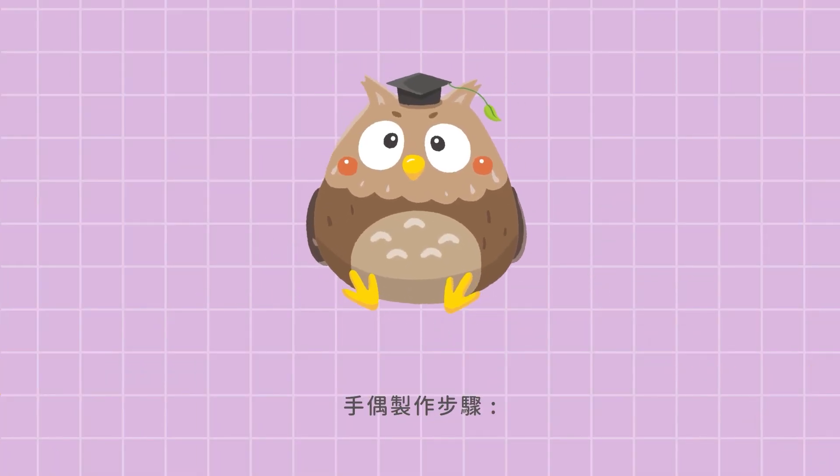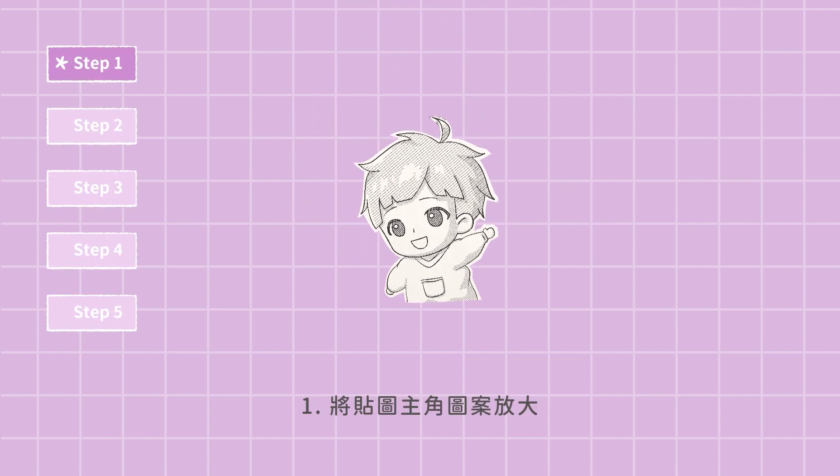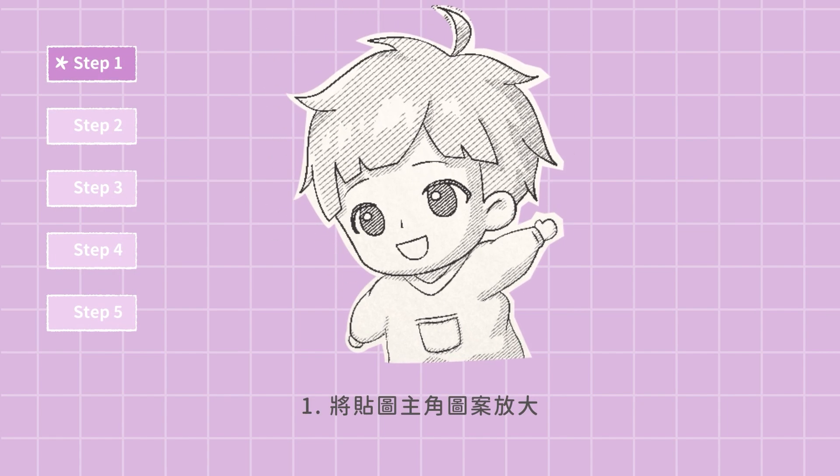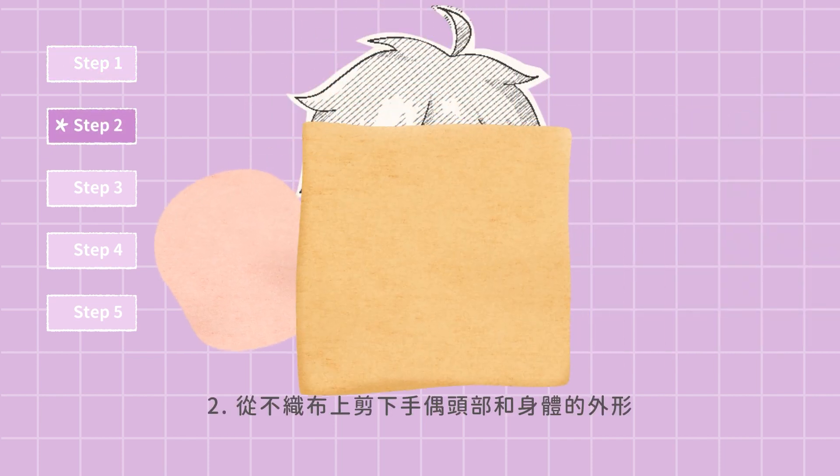Follow these steps to make your puppet. Step 1: Get your cartoon person and make it bigger. Step 2: Cut out the shape of the head and the body.